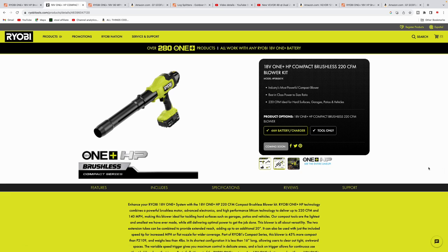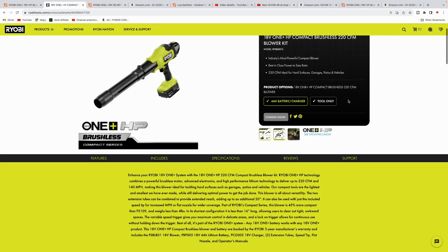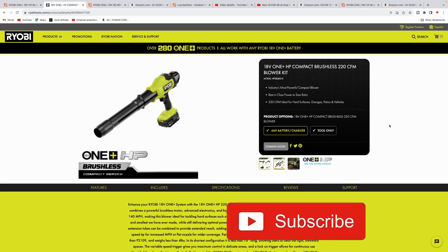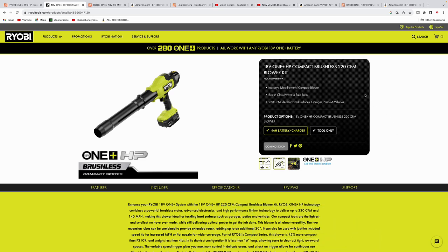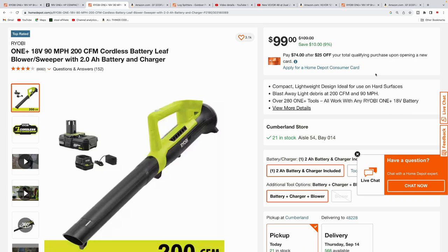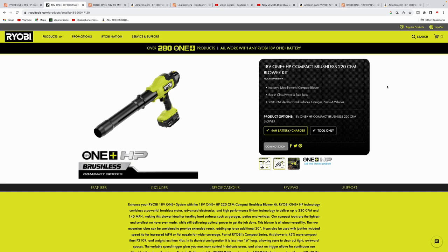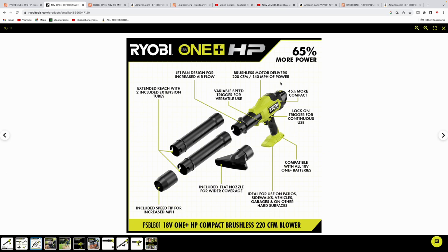This is a handheld compact blower, 18-volt One Plus, and it is HP. It's going to be 220 CFM — this is the blower kit, so it comes with a 4 amp hour battery. I was trying to figure out if this is something I'd add to my Ryobi tool collection. I actually did a review on a couple of standard hand blowers. The cheapest Ryobi model is $99, pumping out 200 CFM at 98 miles per hour. This new one does 220 CFM at 140 miles per hour.